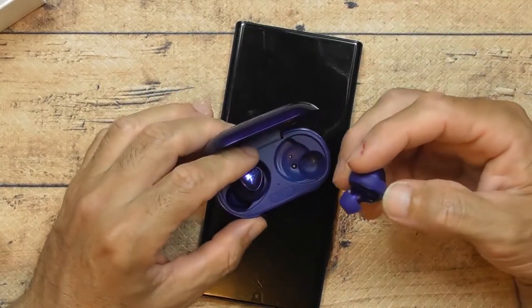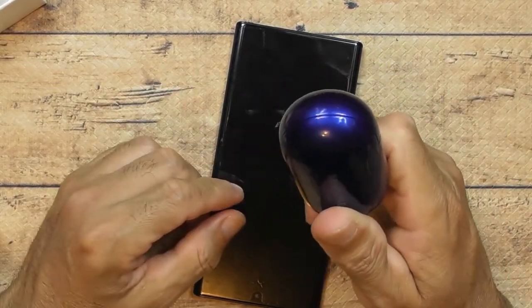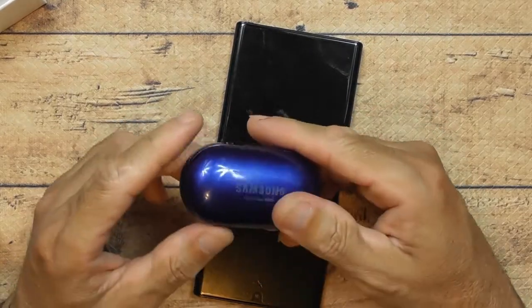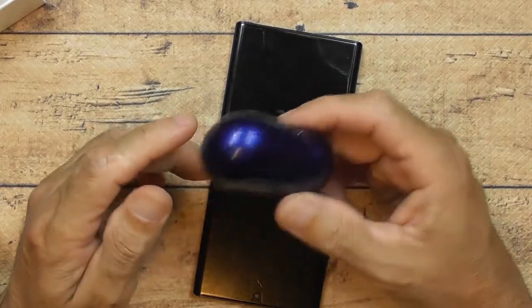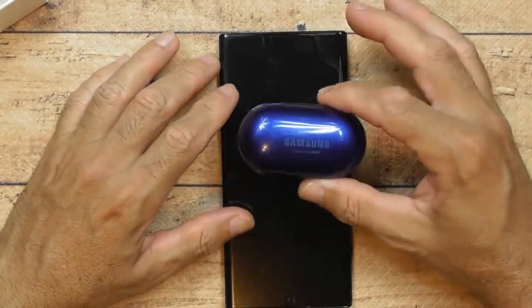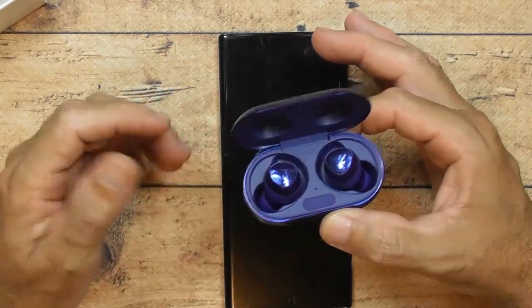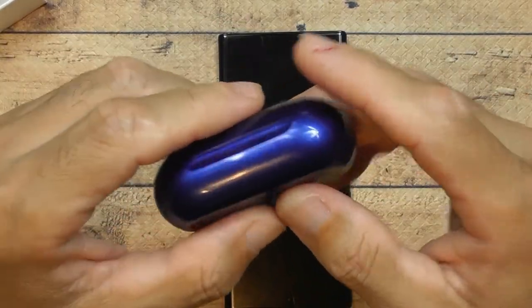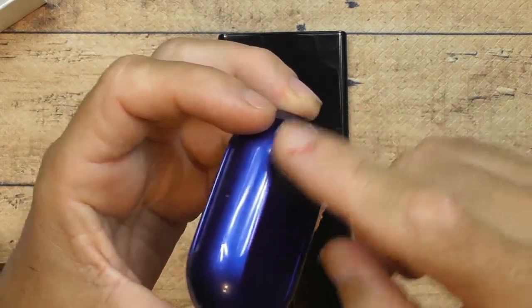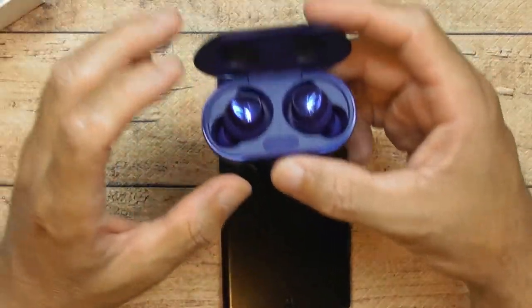Make sure you're putting them in the right way — that irritating orientation issue again. Alright, that's the full review. It takes about an hour or less to fully charge. Battery life is about eight to ten hours throughout the day, maybe more depending on how loud you play your music. Sorry for the long video but I'm genuinely excited. The inside of the case is hard plastic — not metal — but it feels a bit heavy because there's a rechargeable battery pack inside.